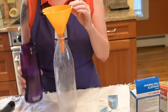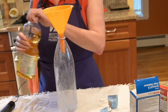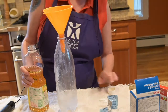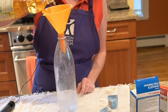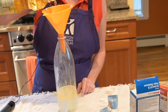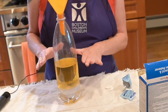Start by filling your container with a couple inches of water. Then fill it the rest of the way with oil, so that you have at least twice as much oil as you have water. Let your container sit for a while so the bubbles all settle out.